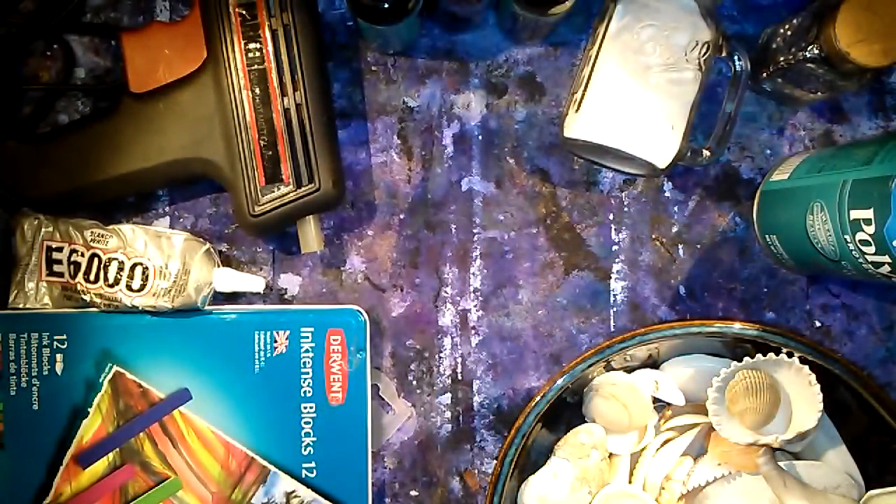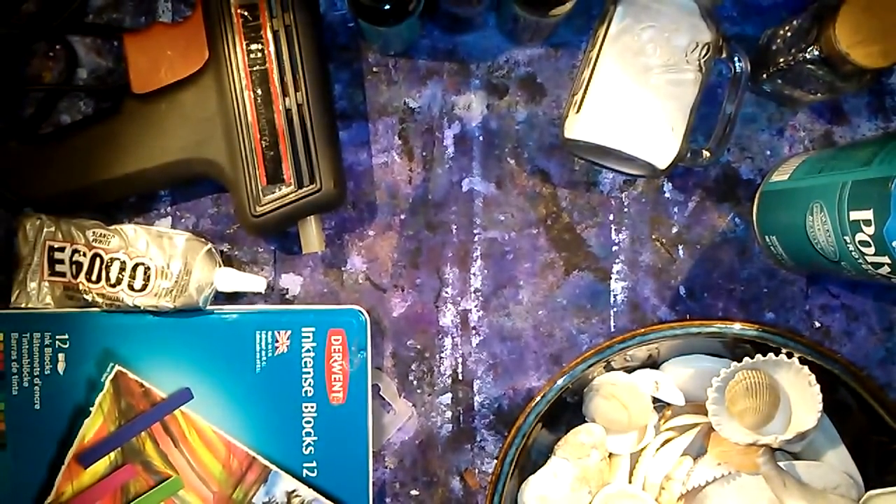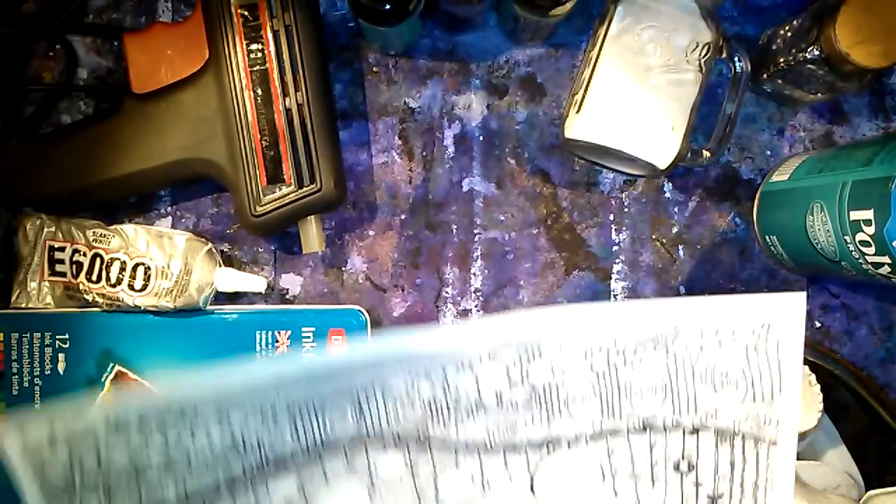I'm going to share with you what supplies we're going to be needing for this project today. Feel free to interchange things that you have on hand and put your own spin on this — it's all about creativity, not just copying things. I got a frame from my local auction for less than a dollar. You can pick up frames at thrift stores, the dollar store, people give them away. This one's metal.